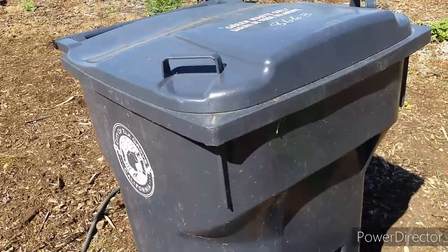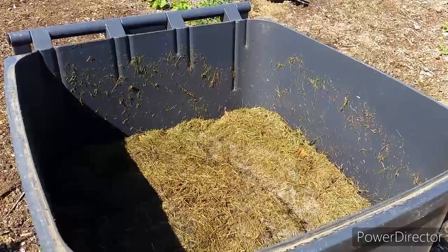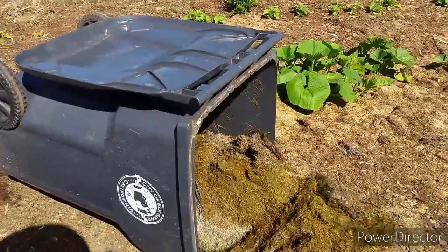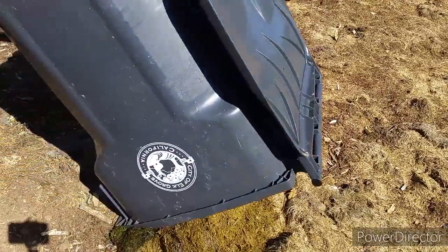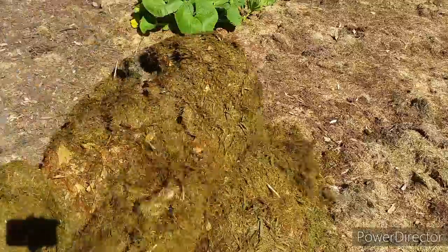Once I uproot all the weeds I let them sit out in the sun to die, then I come back with some grass clippings and cover the area to prevent them from coming back. After I finish cutting the grass and putting it in a waste bin, I let the clippings cook in the hot sun for about a week. Then the clippings turn brown and become usable mulch. I just spread them on top of the dirt. This is how I recycle my green waste — applying a layer of grass clippings on top of the dirt helps it retain moisture and the plants will thrive from it.